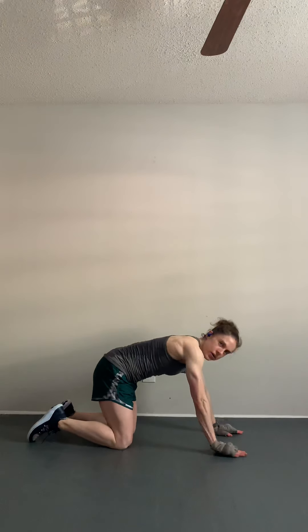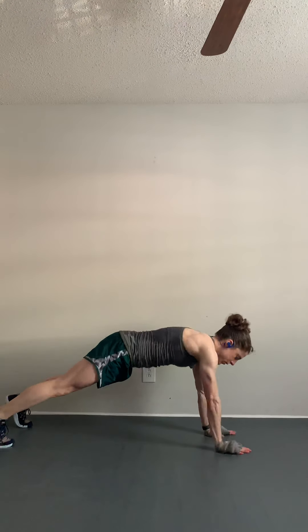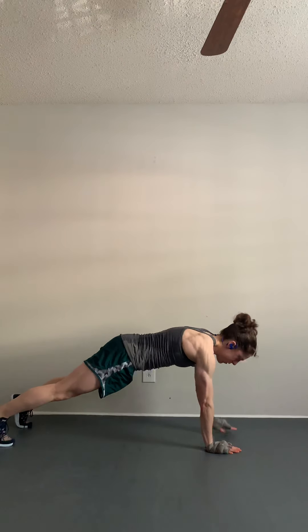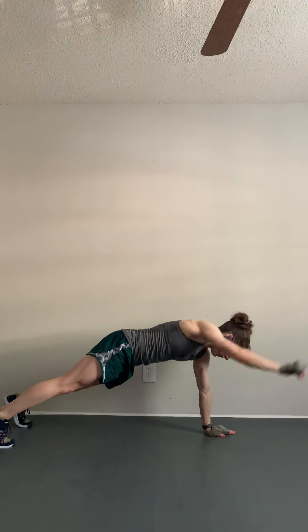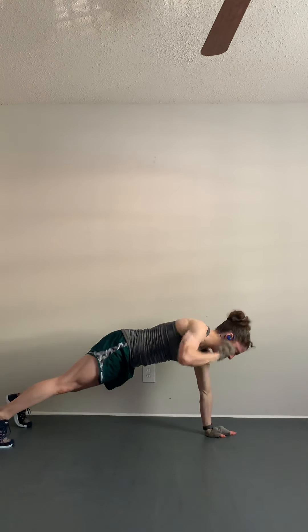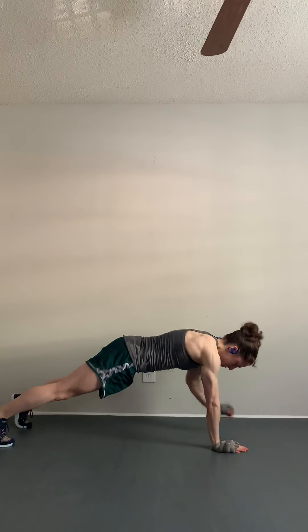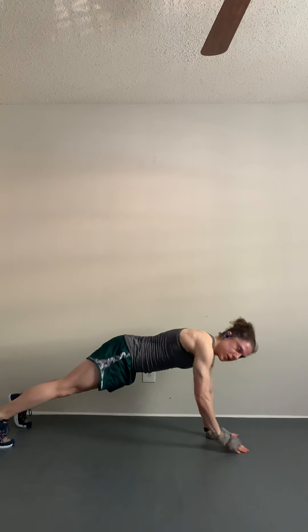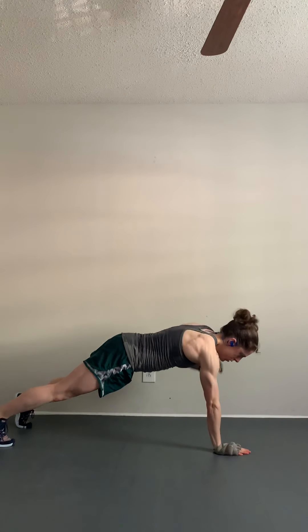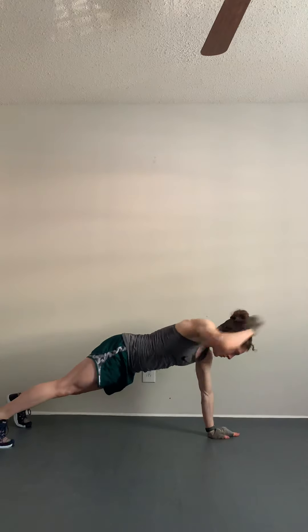Next exercise — we're going to do a plank position, and you're going to punch alternating arms each time for 40 seconds total. About 5 seconds left, ready? Plank position, here we go. Squeeze your core, guys. Breathing — don't hold your breath. Try to keep your hips steady, don't swing your hips. We've got 10 seconds left. Give me one more. And rest.